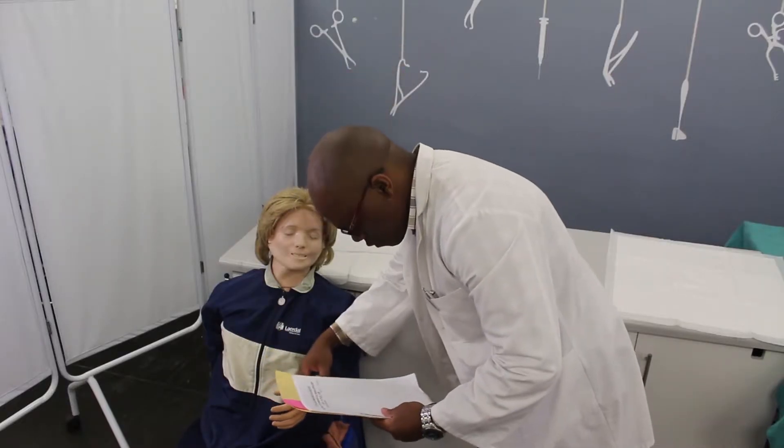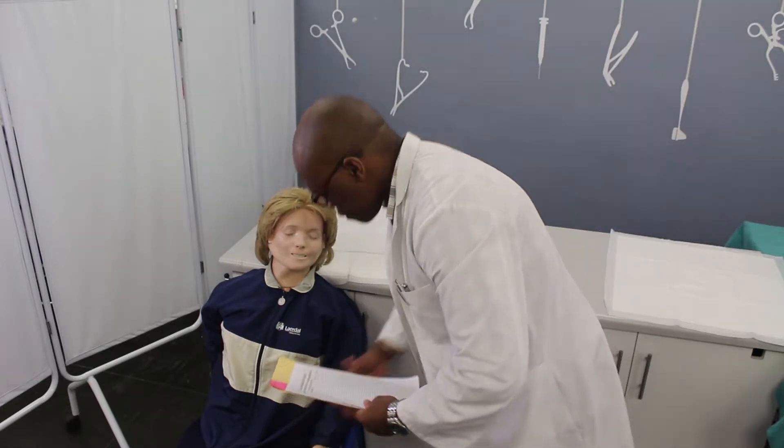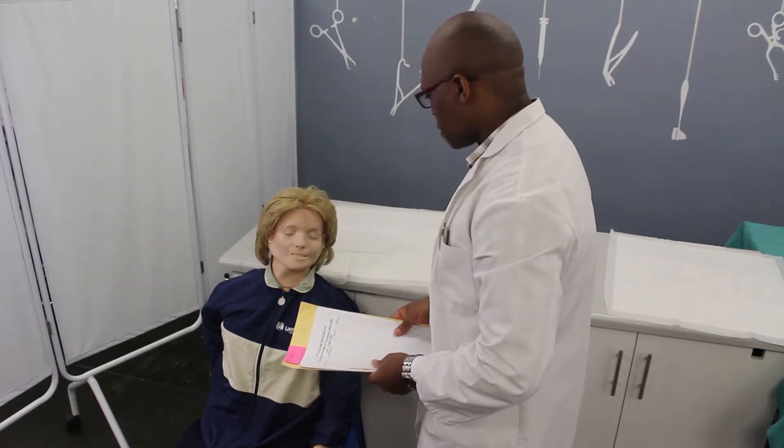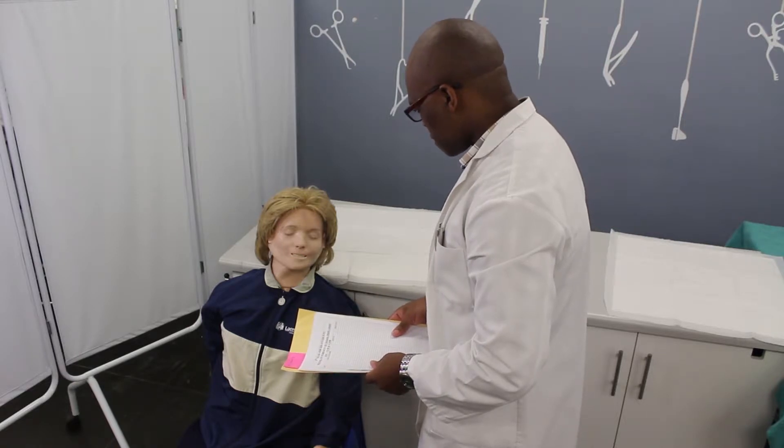Greet the patient and introduce yourself. Confirm the patient's identity by asking for his or her name and checking the armband. Explain the procedure and ask whether the patient has allergies, concerns or questions. Obtain verbal consent from the patient to perform the procedure.